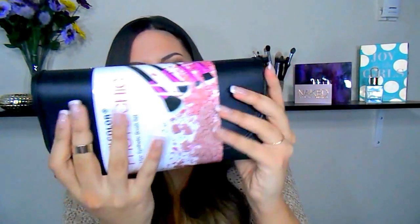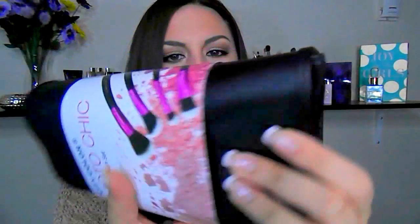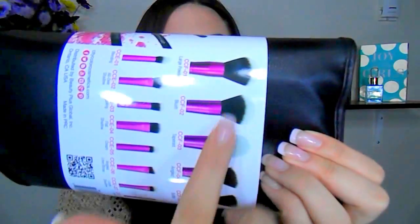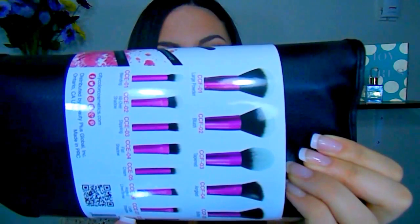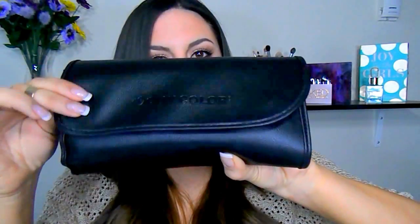This is what the brush set comes like when you order it. It comes in a faux leather case, which is awesome because it's very travel friendly — 15 brushes fit in here and it's very compact and well made. On it you get this little outsert, and on the back side it tells you all of the brushes and has them labeled with their classified purpose. But as you guys know, makeup brushes are makeup brushes — you can use them however you'd like. The package itself has the City Color Cosmetics logo right here.